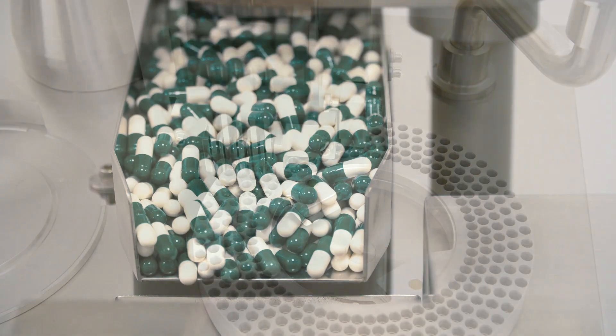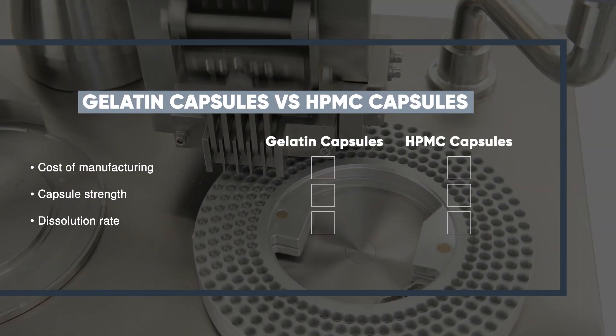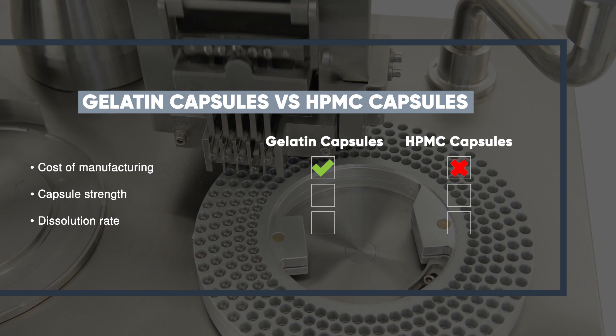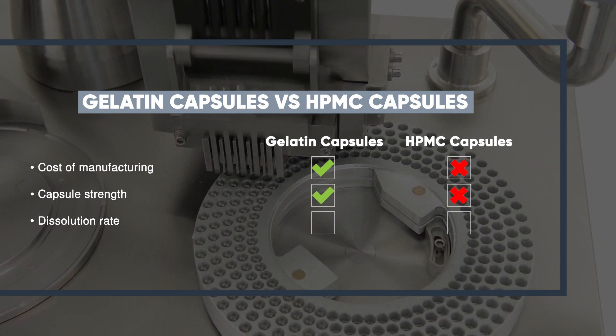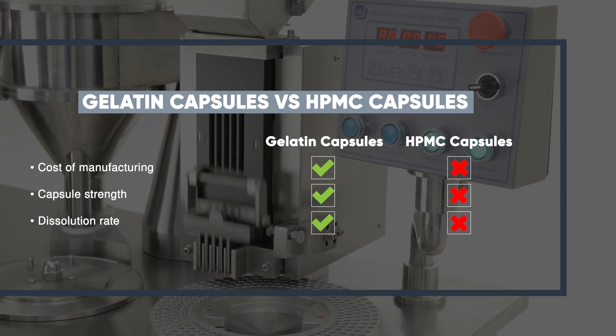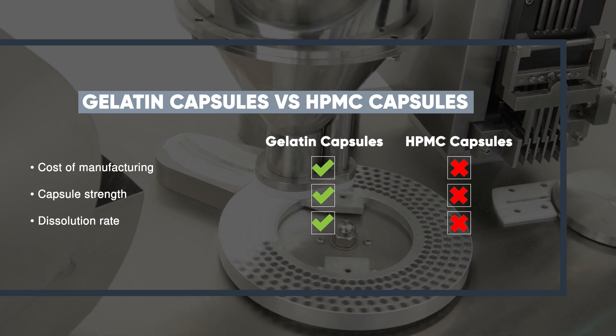Whilst HPMC capsules do have great appeal, they do have some disadvantages. Firstly, the cost of manufacturing is higher than gelatin capsules. HPMC capsules are also known to be slightly weaker compared to gelatin capsules and therefore have to be handled with more care. They can also take longer to disintegrate compared to gelatin capsules, thus delivering your active ingredient at a slower rate.